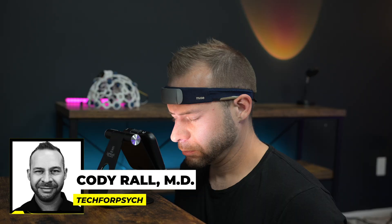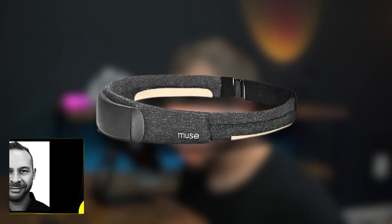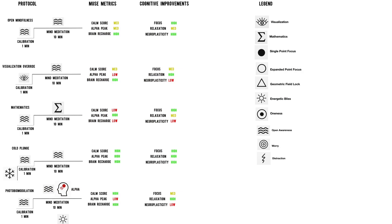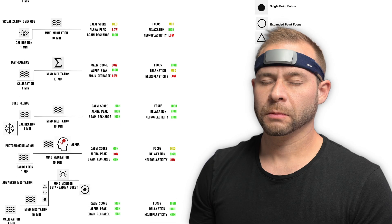Hey everyone, I'm Dr. Cody, a U.S. Navy-trained psychiatrist who has been using neurotechnology like the Muse headband to improve the mental performance of myself and my clients for over the past 10 years. I'm very proud to announce that we are consolidating all of our trial and error over the last 10 years into over 20 specific training protocols that you can use at home with your Muse headband, and we'll go over a few of them in this video.